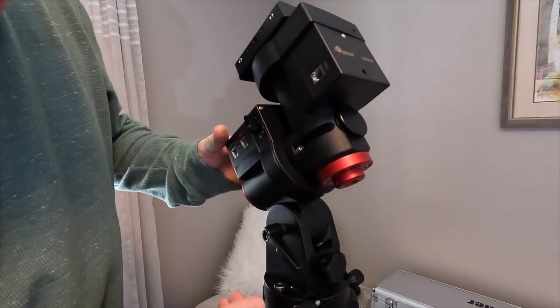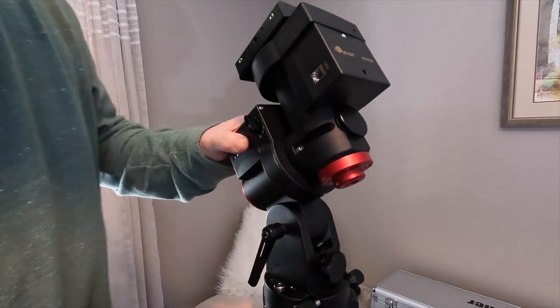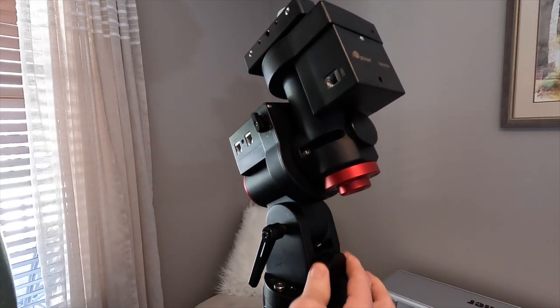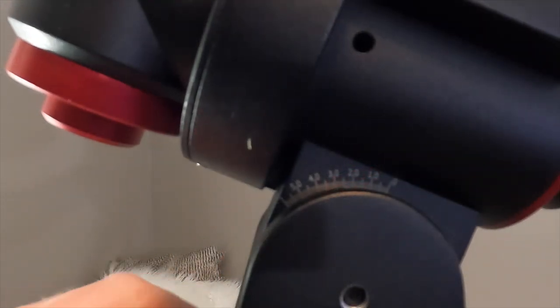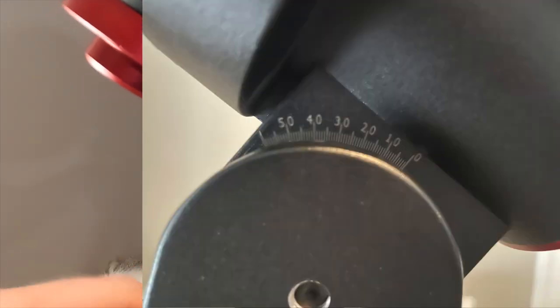The next step is to adjust the latitude. You'll notice this release knob here — once you release it, you're able to adjust the latitude. Let's turn it around so we can see the other side where the latitude setting is displayed. I'm going to adjust the latitude to 39 based upon my location, and then tighten that down.